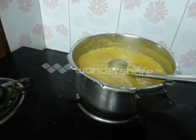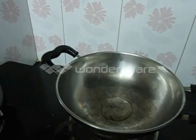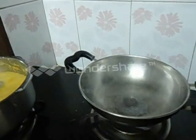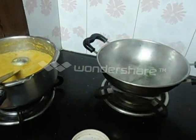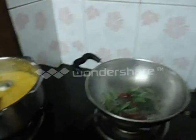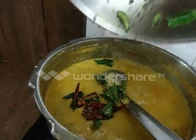Now it has boiled. We will turn off the stove. Heat oil in a pan and add mustard seeds, red chillies, and curry leaves for the tempering. Pour this tempering into the curry.